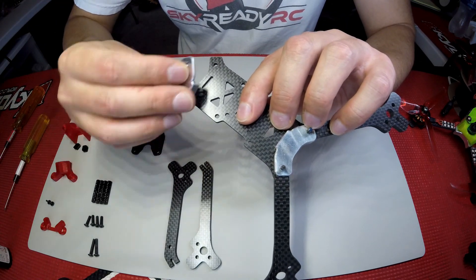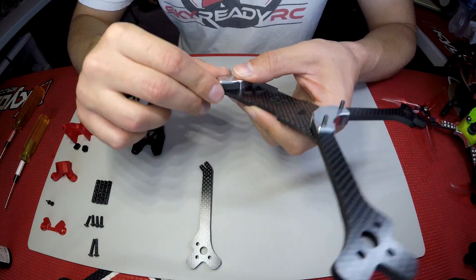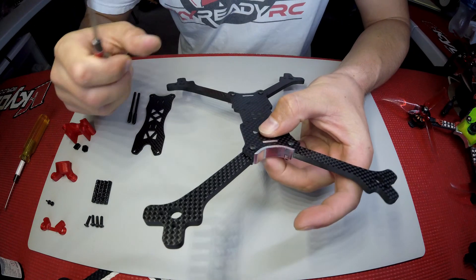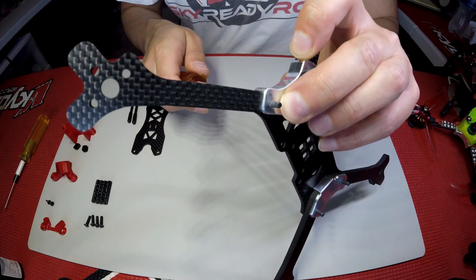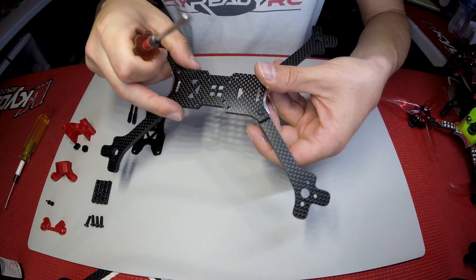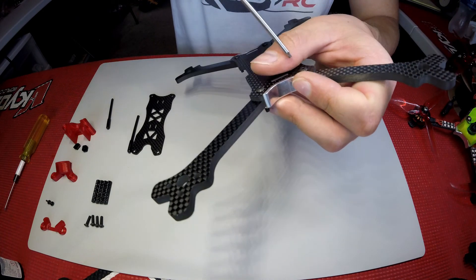Get the first screw in, then the second screw in with a little threadlock on top of the plate. Move on to the rear and repeat the process — snap the second CLS plate in, then slide in both rear arms. Once you have those almost in, make sure the arms are seated, press on the bottom plate and on top of the CLS plate as you thread in the screws. Get one tight, the other tight, then do a final check. Go back to the front and do the same.